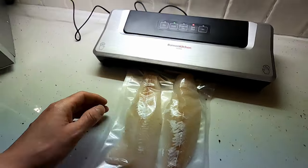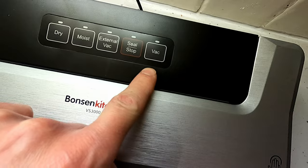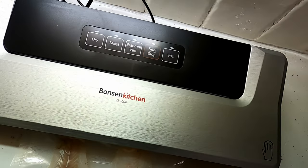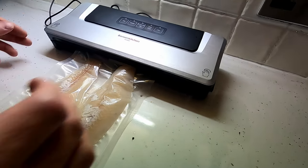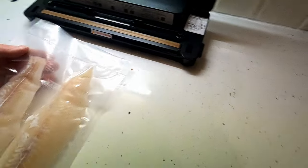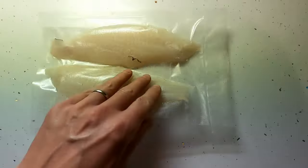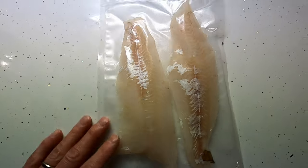The vac button will light up while it's working, and then the seal/stop button will be red. That will flash three times when it's finished and then go out — once it goes out you can push the levers on the side and take the bag out. All sealed up — two nice fresh fillets ready to go in the freezer, a good treat for another day.